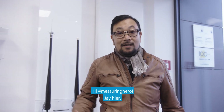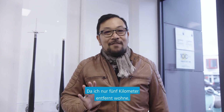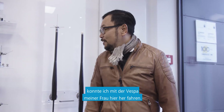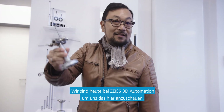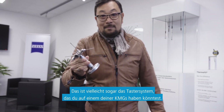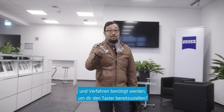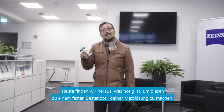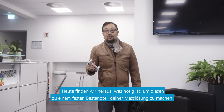Hey Measuring Hero, Jay here. Today we're in Olin, which is about two towns over from Obrokochen — actually about five kilometers from my house, which is why I could take my wife's Vespa over here. We're here today to visit Zeiss 3D Automation to talk about this — likely the probe system that you have on the end of your CMM. Have you ever stopped to think about the thought, design, and manufacturing it takes to get it to your facility? Today we're going to explore what it takes to make this an integral part of your measuring solution. Let's have a look.